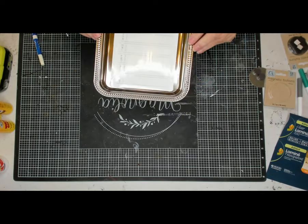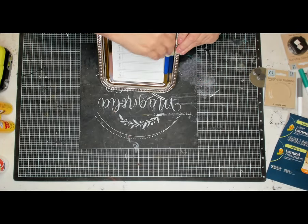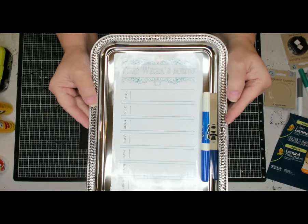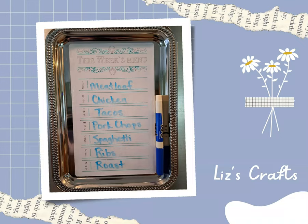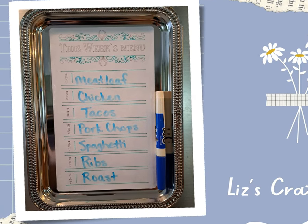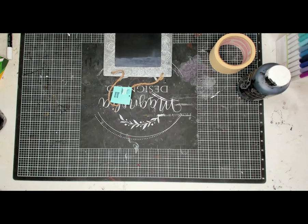This is a pretty inexpensive project and it's something useful. You can put this on your fridge and make up what you want to serve each day of the week. Now you're going to see it on my fridge — so meatloaf on Sunday and it goes on down; of course, Taco Tuesday. And now on to project number two.